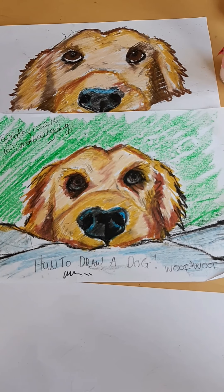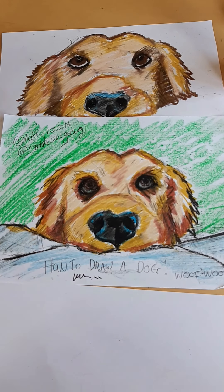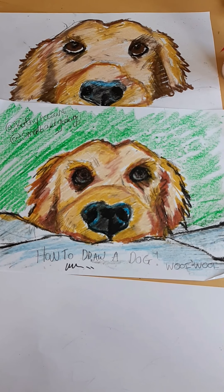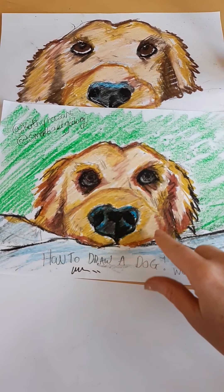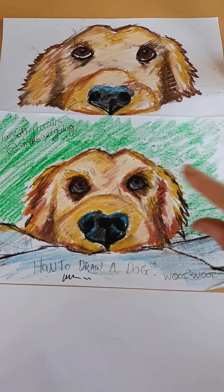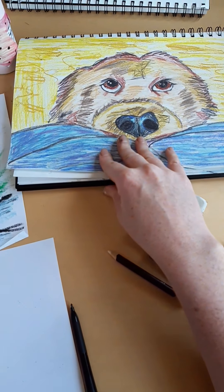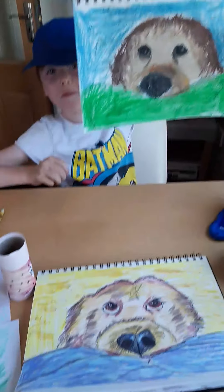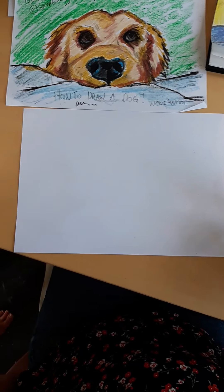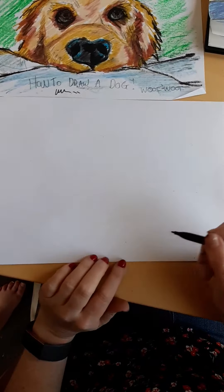Hi everyone, we're back with another video and we're gonna learn how to draw this super cute little dog who looks like he's got his nose up on someone's couch looking for a crisp. He's like a little golden retriever. We used oil pastel but Millie used pencil and she reckoned that worked a little bit better, so I'm gonna get started and show you with a marker, but pencil works really well for this too.